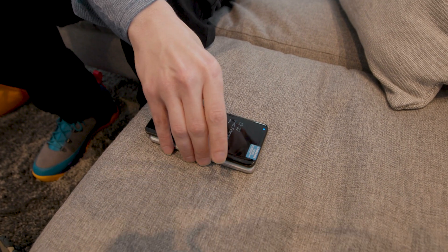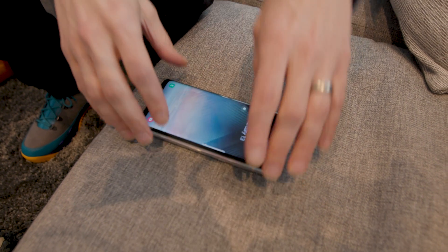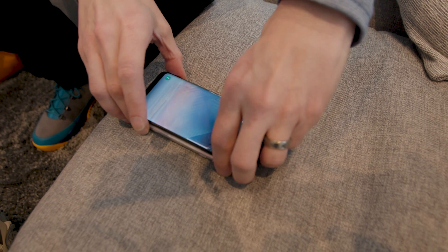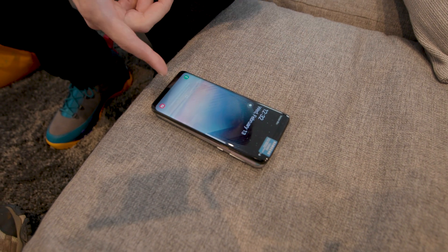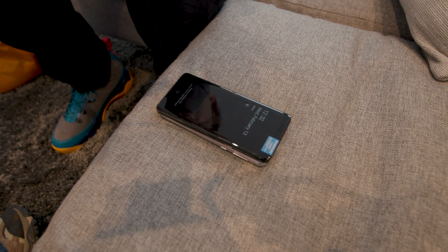You put this phone down and you just put another phone right on top of it. It's pretty important to line it up this way because of the glass — it gets a little slippery. If you line it up just like this, you know it's going to work. It starts charging and it says here that it's going to take about an hour and 50 minutes to go from 43% to 100%.